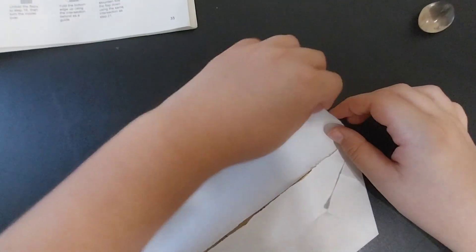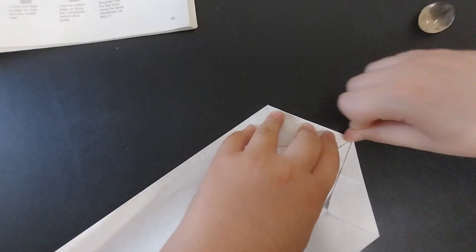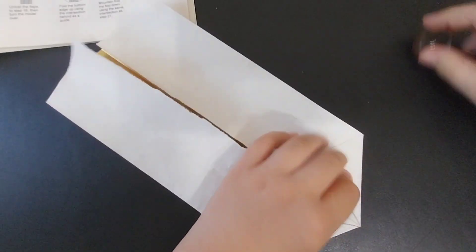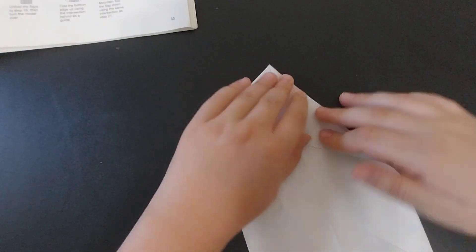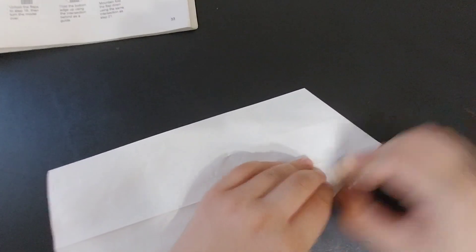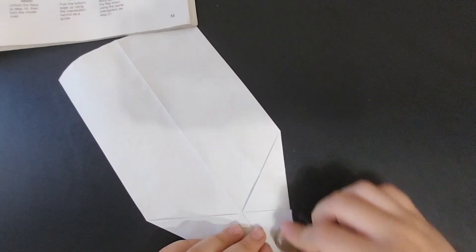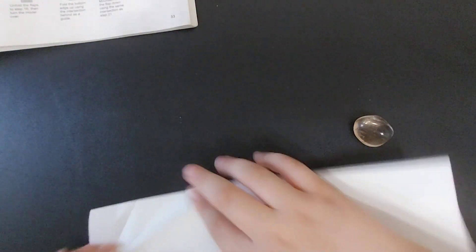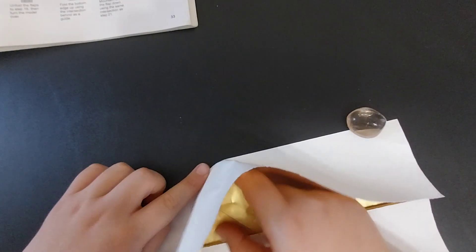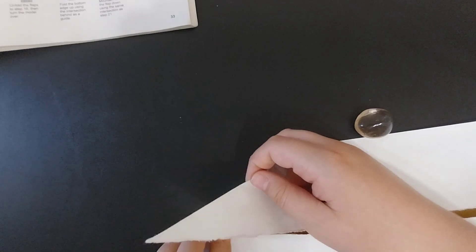Repeat that on the other side. Turn the model over and fold these edges into the center. Then unfold these creases so you can inside wrist fold — fold in and out along these creases.